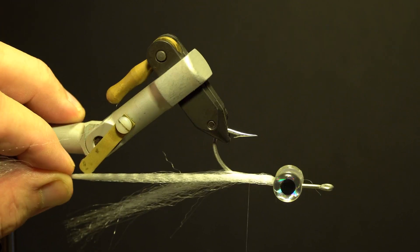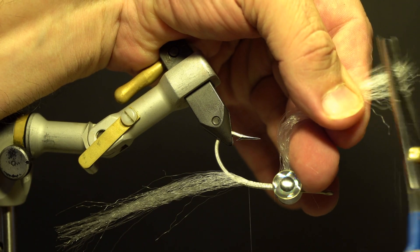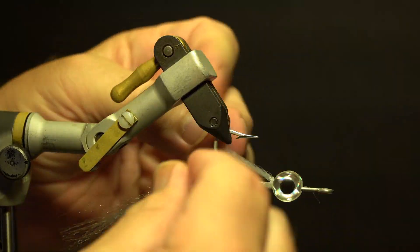Wrap along the threaded area, fold the excess portion back, and trim shorter than the previous fibers. Taper the ends, split the fibers evenly, secure from underneath, and build up the thread.